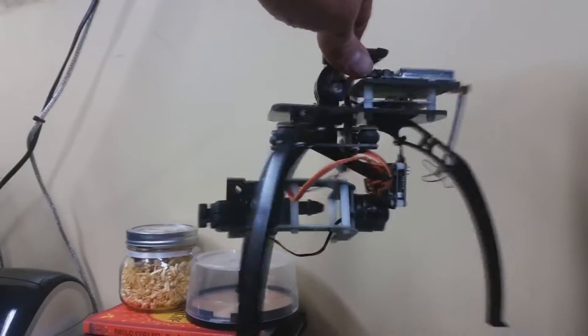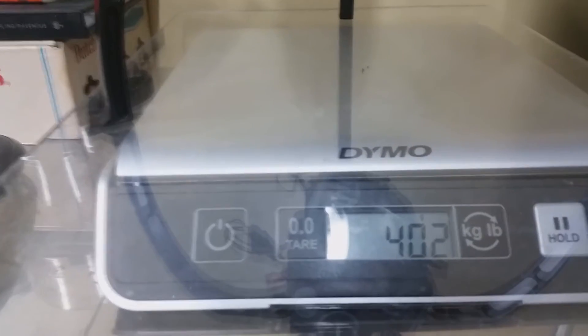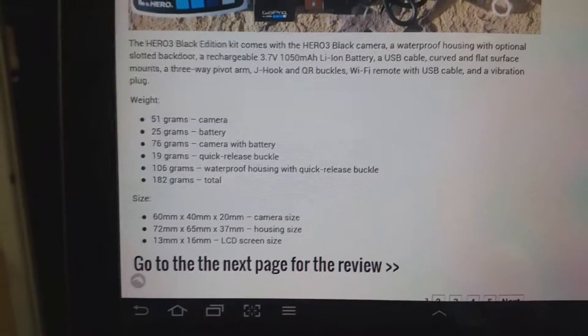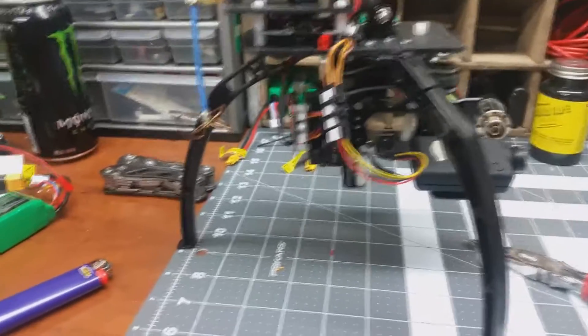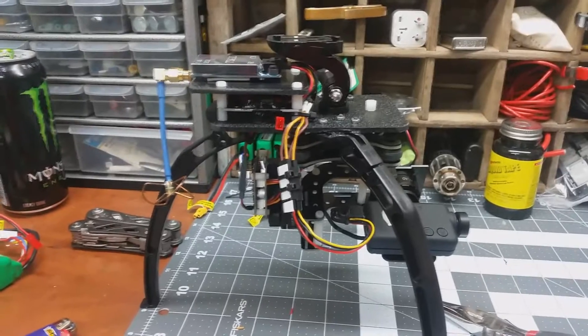So the question I'm sure everyone will have is: how much does all this weigh, since the vortex is going to carry it? Let's put it on the scale and find out — 402 grams. Compared to a GoPro Hero 3 Black, which with battery is 76 grams, this weighs almost as much as five GoPros. It's pretty heavy, but I've flown it in a different configuration and it actually flew quite well — center stick is hover.